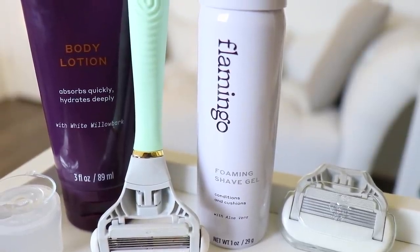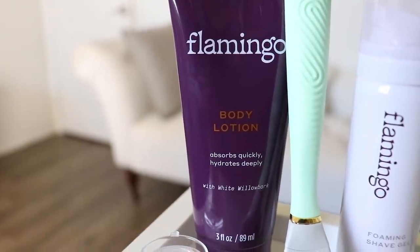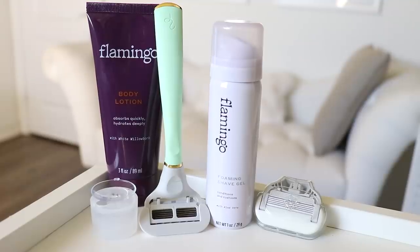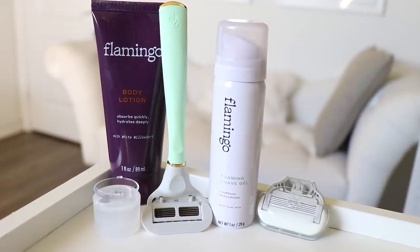So let me tell you what this set comes with. It comes with a handle with two German-engineered five-blade cartridges, a foaming shave gel, a body lotion, and a shower hook which suctions directly to your shower wall so you can hang up your razor and keep it high and dry.